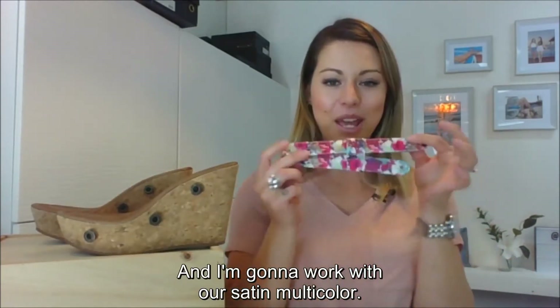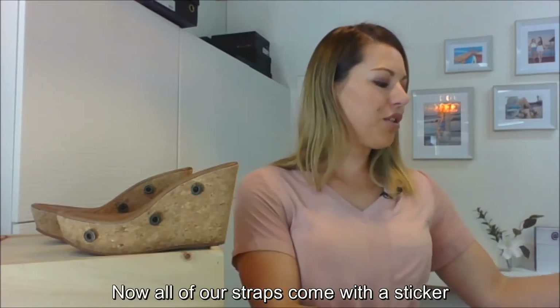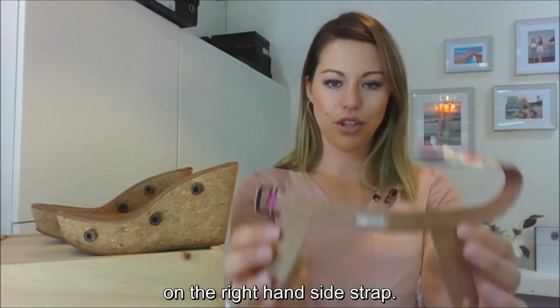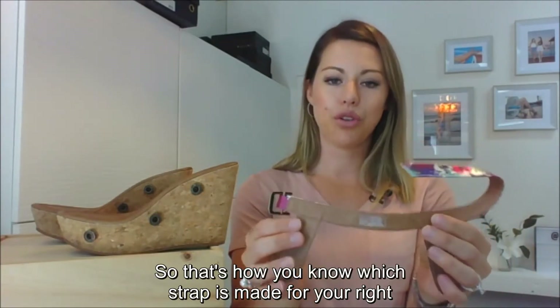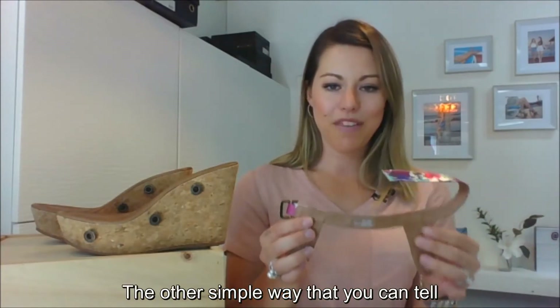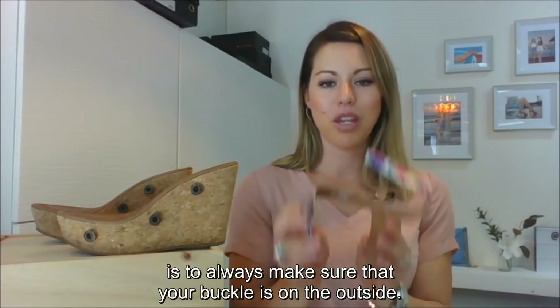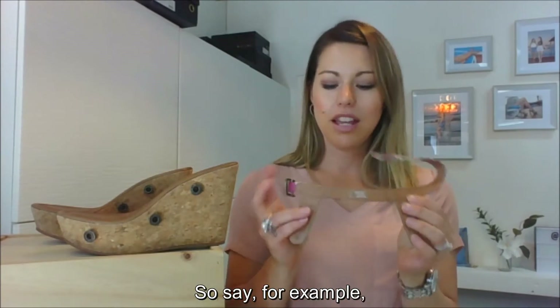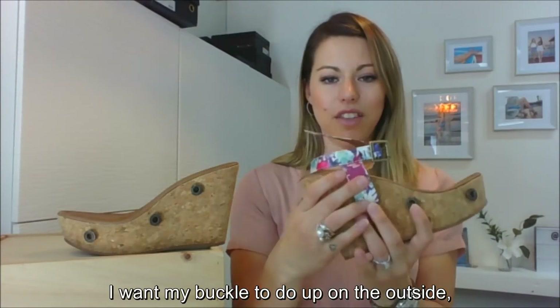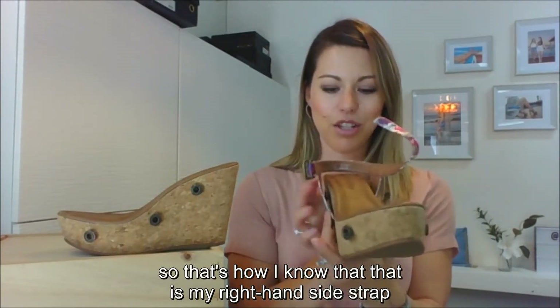All of our straps come with a sticker on the right-hand-side strap, so that's how you know which strap is for your right and which is for your left. The other simple way to tell is to always make sure your buckle is on the outside. For example, on your right-hand-side shoe, the buckle should do up on the outside — that's how you know it's your right-hand-side strap.